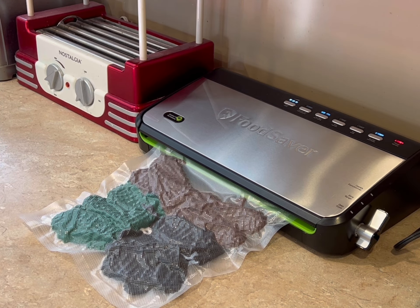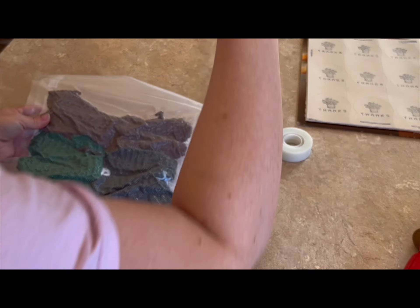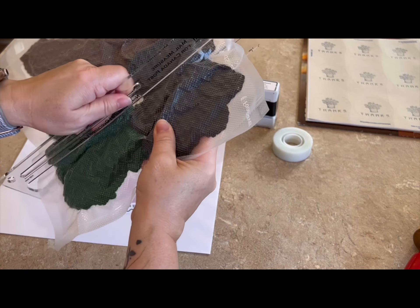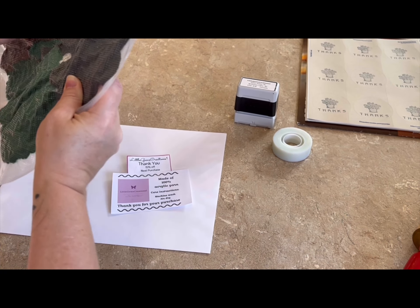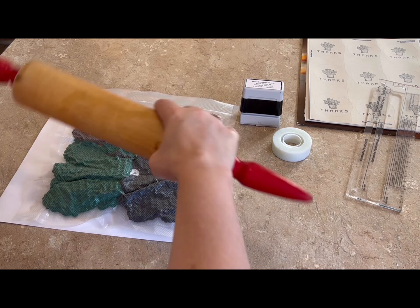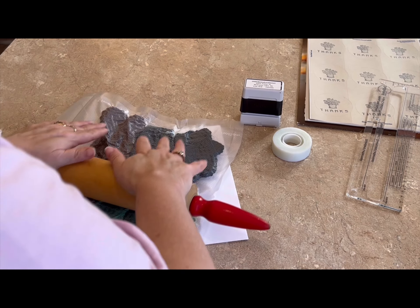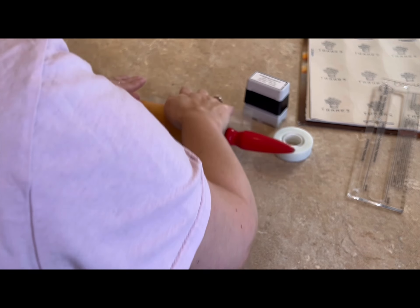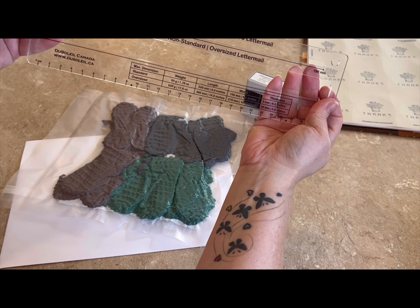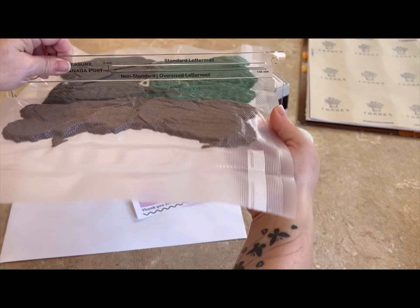I just let it do its thing. This is how my dog booties look after they come out of the vacuum sealer. I have this neat thing my husband got me — it just lets me know if this will go through the mail slot. So there are some spaces that are raised, and that's where my rolling pin comes in handy. We still have lots of room in the package, so I'm just going to roll it out, and that spreads out the dog booties a little more. My husband got this on Etsy. It was a gift and I'm not going to go see what he paid.